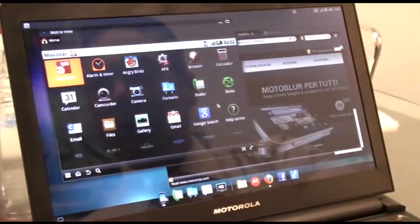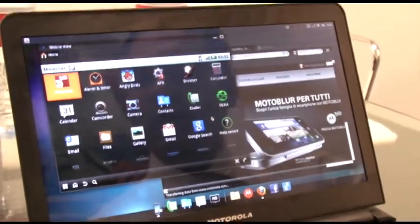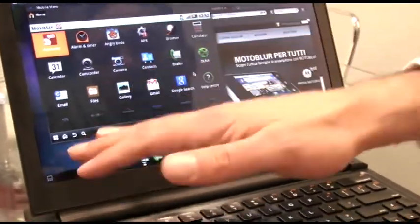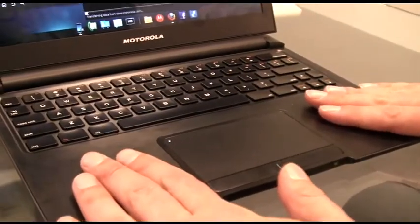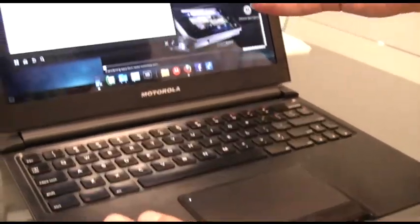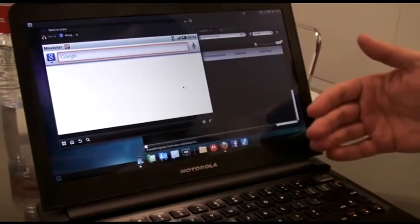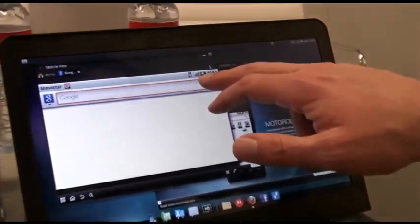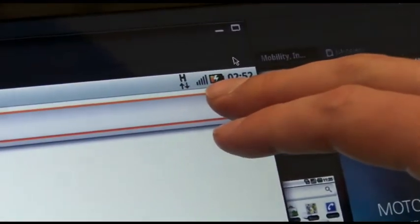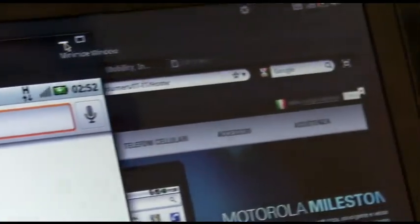So, if a call comes in, I can just take the call straight from this laptop. Now, what's worth remembering here: the laptop is nothing more than a screen, a keyboard, a mouse, and battery. What you're viewing is effectively what's on the Atrix — the Atrix is the computer here, and it's powering all of this. You can also see that whilst it's in the laptop, the battery is charging. So whilst you're doing your computing, whilst you're viewing your movies, you're also charging your battery — very useful on long flights.